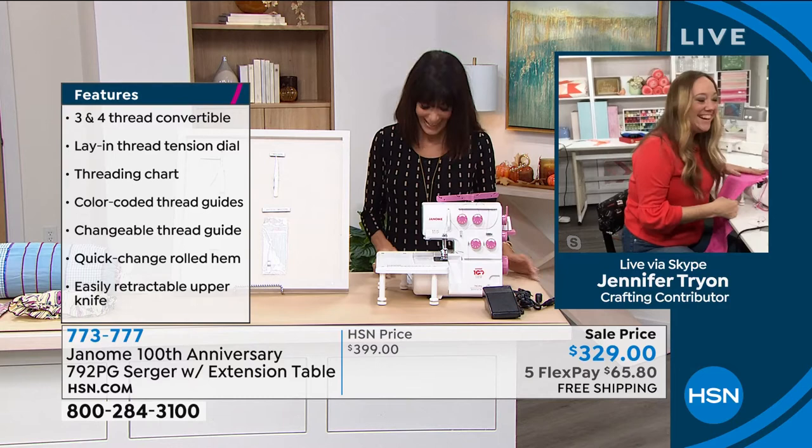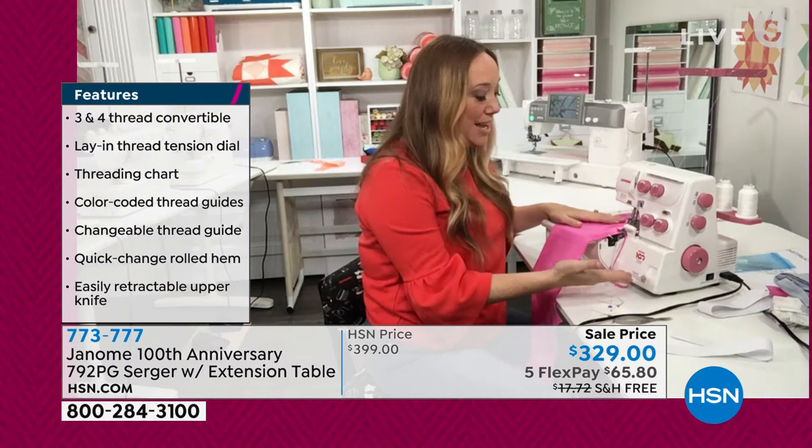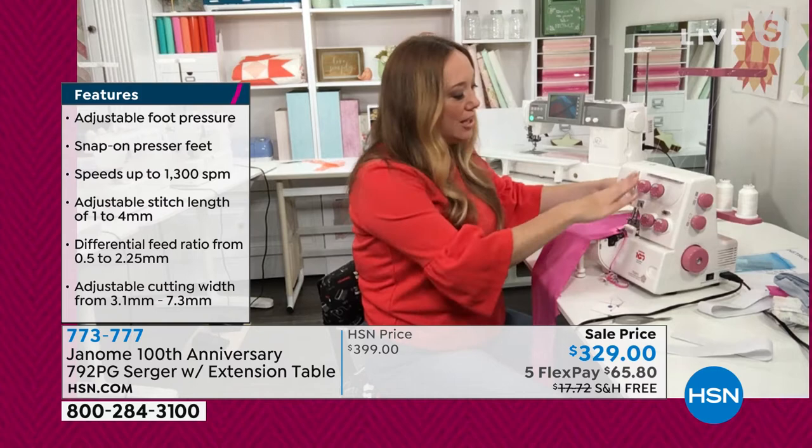You look fabulous! But 100 years, and this serger — to be able to commemorate that anniversary, also to be able to get you in the door of having your own serger at this price point — this is amazing.